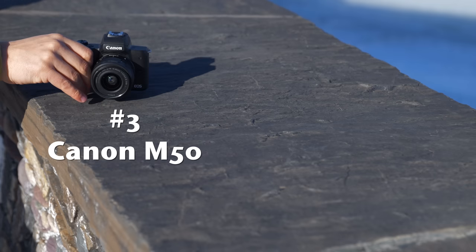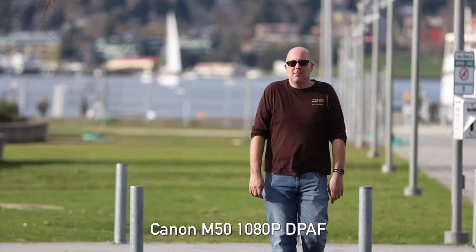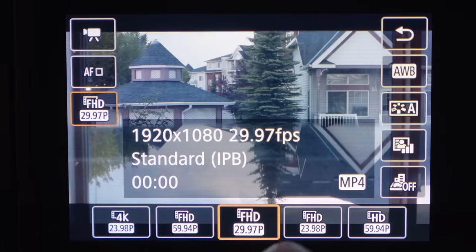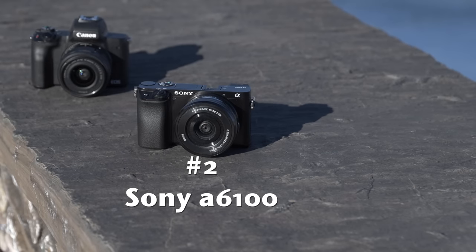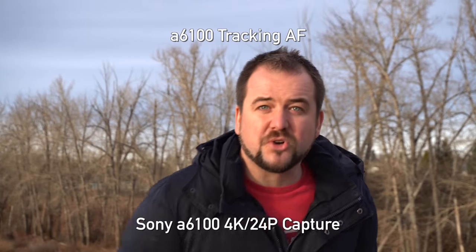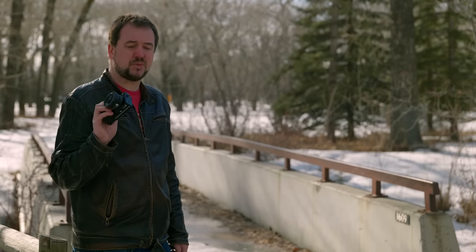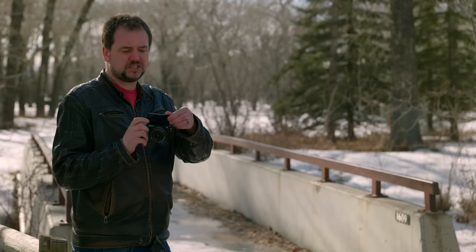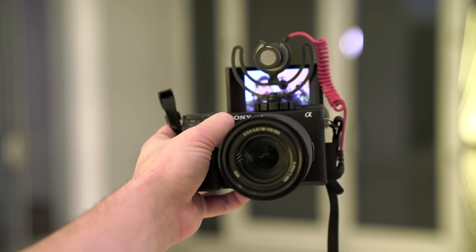In third place for video is the Canon M50. I love Canon's dual-pixel autofocus, though this is an older version so it's accurate but not terribly fast. The big drawback is when you switch to 4K you get a huge crop and lose dual-pixel autofocus. It's a capable 1080p camera but the other two are great 4K cameras. In second place is the Sony A6100 — you get very usable 4K recording and the best autofocus of the three. However, there's pretty severe rolling shutter and no fully articulating screen. That tilty screen gets blocked by a microphone on the hot shoe — not a great design.